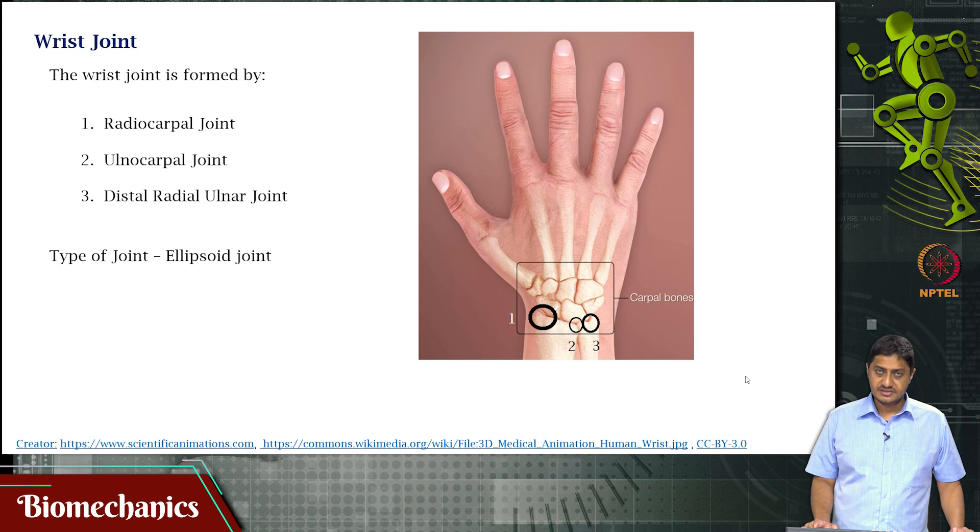What is the wrist joint? The proximal bones of the hand are called the carpal bones. We saw these — the trapezium, trapezoid, scaphoid, lunate, hamate, and others.